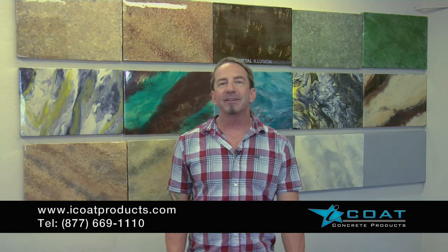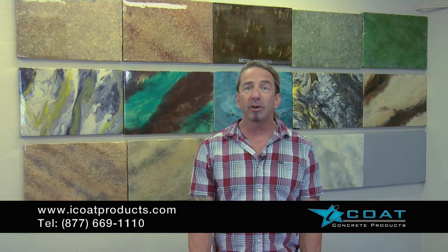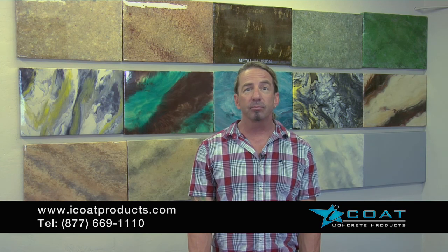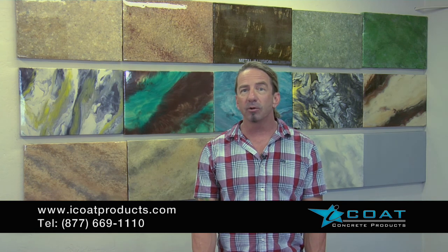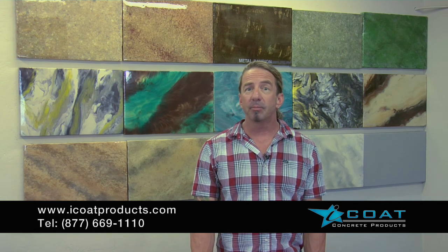Metal Illusion is our metallic epoxy system. We're going to teach you through the entire procedure, including proper prep of the concrete, crack repair if necessary, the installation of the primer, and the installation of the metallic epoxy.